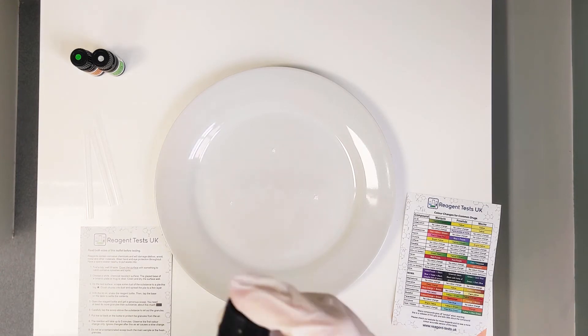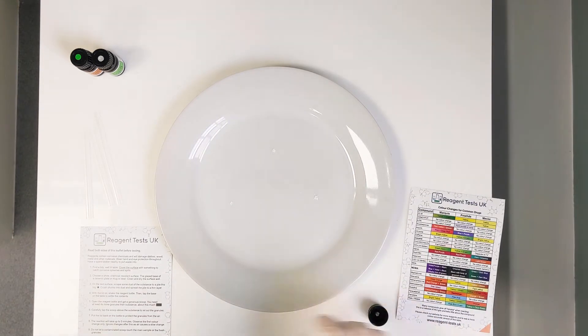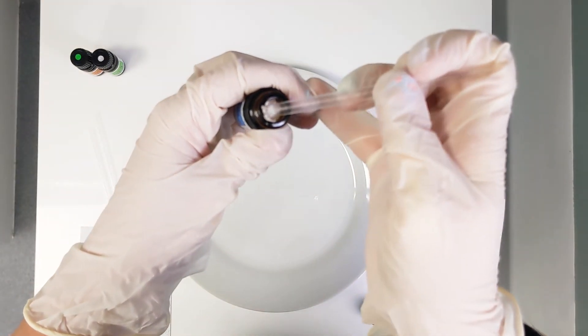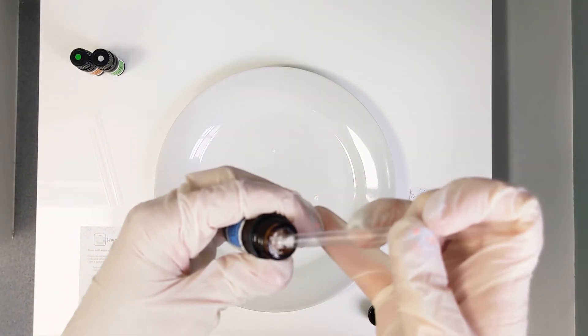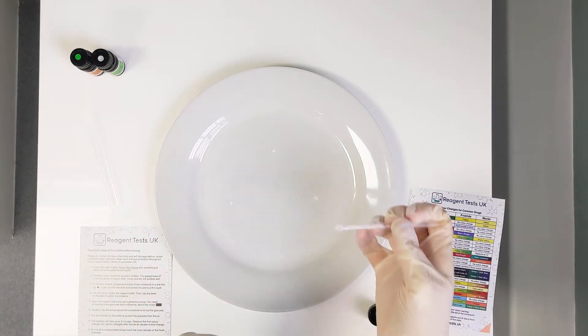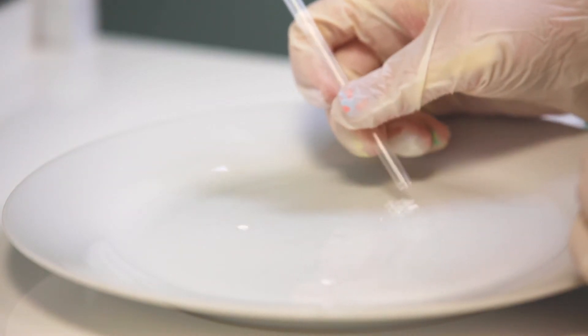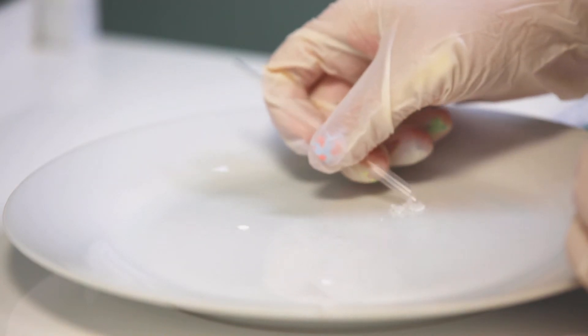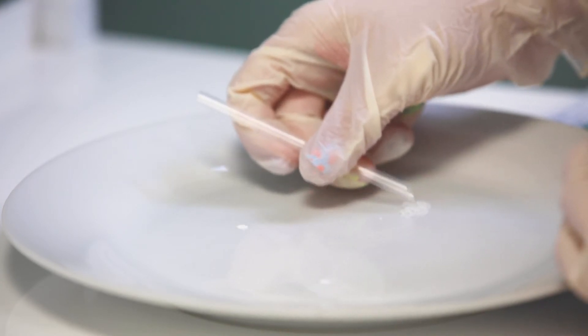It's really important that before you use the kit you give the bottles a good shake, so that the reagent is well distributed. Carefully unscrew the lid so you don't make a mess, then get a small scoop — about four times the amount of the actual substance you're testing — and add that on top. Squish it down so that you've got some contact between the substance and the reagent.